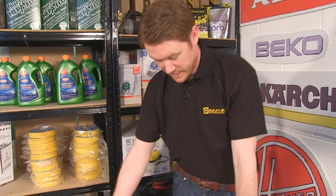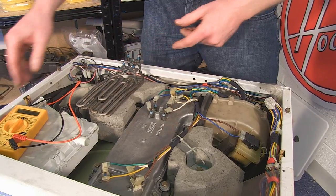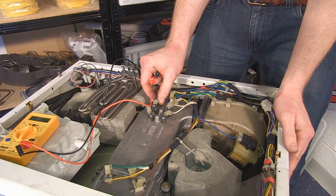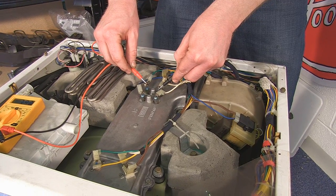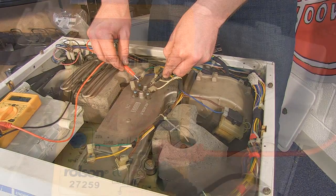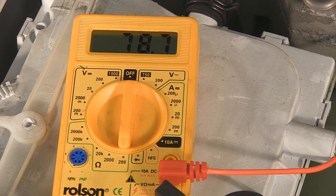Now we've explained how the drying part works, let's have a look at some of the common problems. The first thing I'm going to check is the elements. This washer dryer has two heater elements one on top of the other. A really easy way to check these is to use a multimeter. I'm just going to disconnect one of the electrical connectors so that I get an accurate reading from the element and nothing else. The reading you're looking for is between 25 and 150 ohms — anything outside of this and your element is likely to be faulty. With the machine set to its lowest resistance rating, the reading we're getting from the elements is around 80 ohms, so this element is fine.